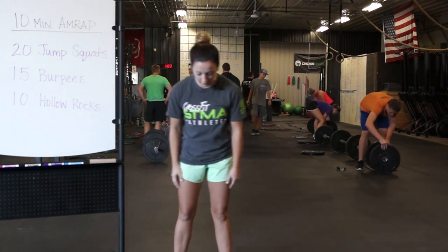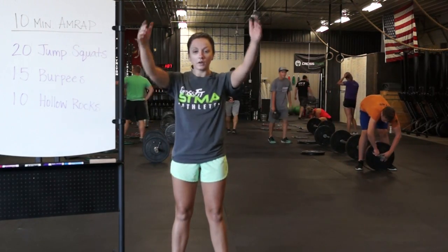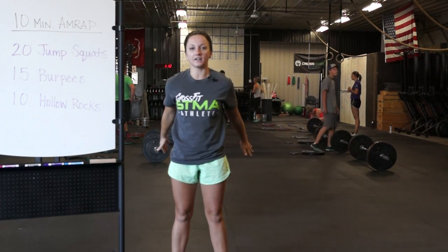I'm going to start here with feet right outside the hips, and we're going to send our hips back and down as we go down into a squat. When we're in the air, our arms go behind us.